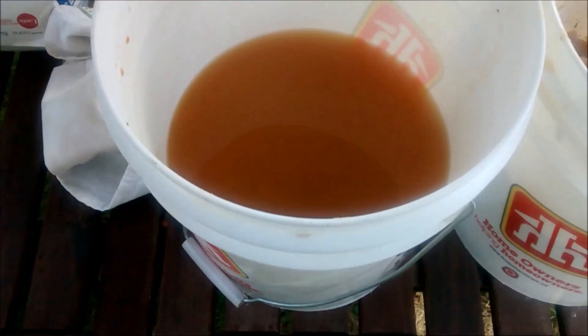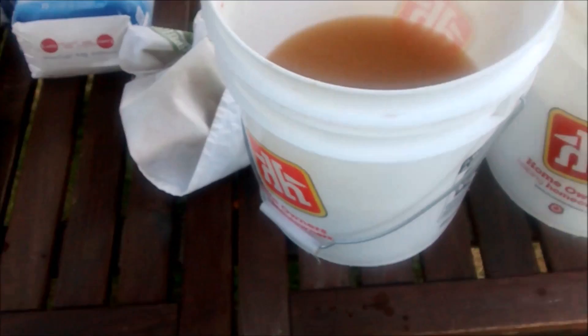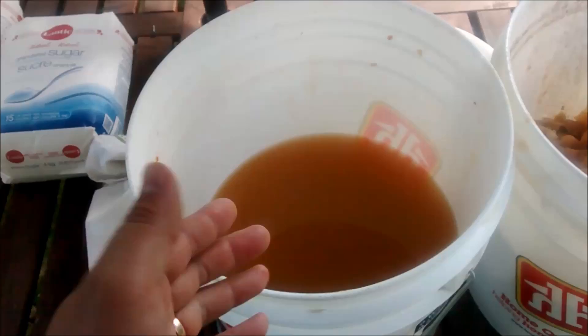We're going to add the sugar first — eight kilograms of sugar. It looks like a lot for this amount of liquid, but once all the ingredients are in we top it back up with a little water to bring it to the proper volume. After the sugar is added you'll notice the level is about three-quarters of the way up the bucket, as opposed to about half, which was what was left when you strained the apples out before.